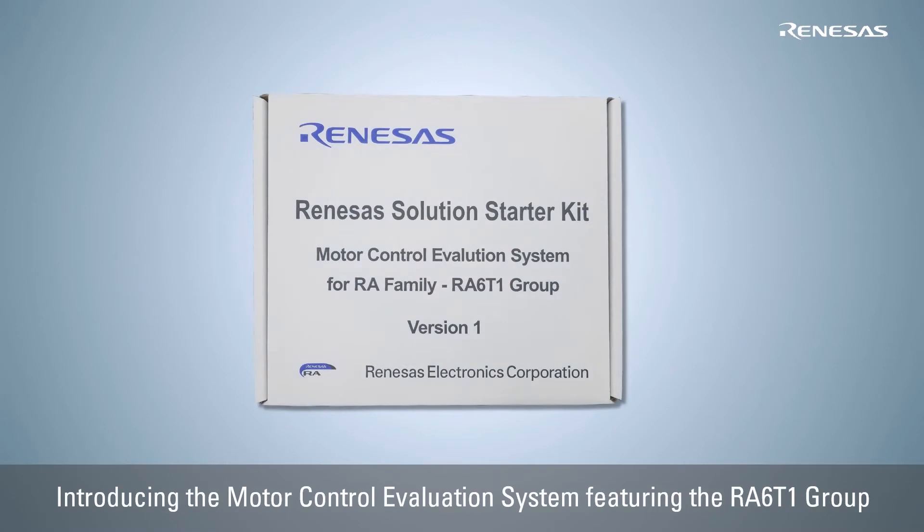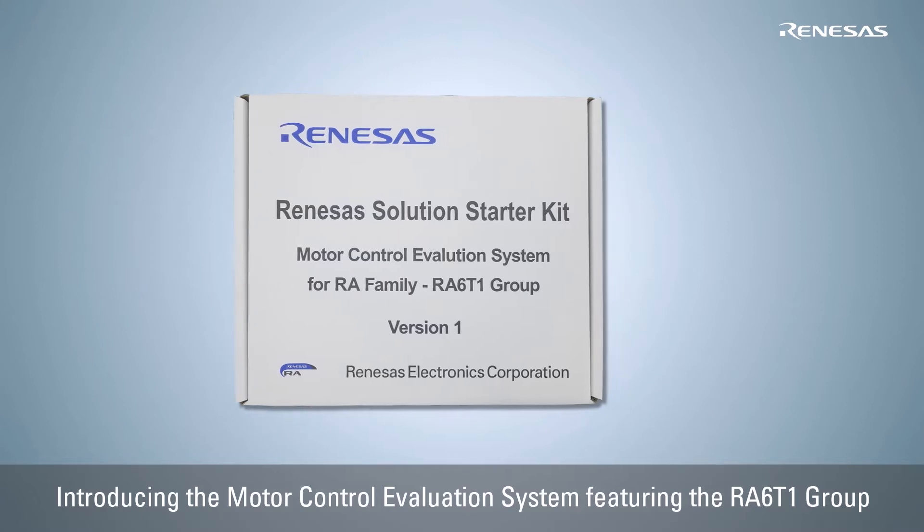In this video, we introduce the Motor Control Evaluation System featuring the RA6T1 group, which is a member of the widely scalable ARM-based 32-bit MCU RA family.